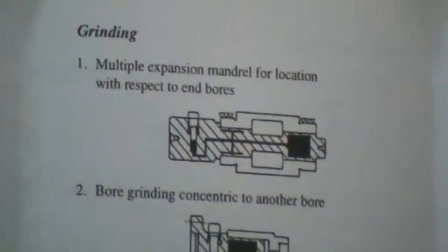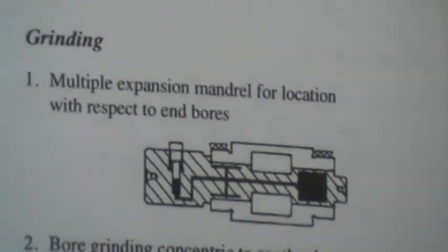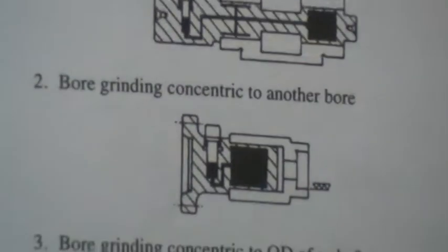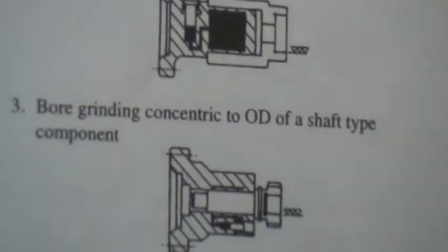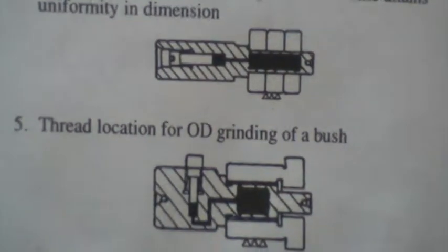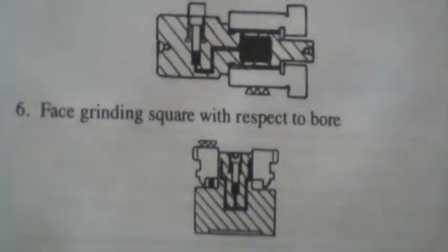Grinding: Multiple expansion mandrels for location with respect to end bores are shown here. Bore grinding concentric to another bore. Bore grinding concentric to OD of a shaft-type component. Grinding of a number of components at a time attains uniformity in dimensions. Thread locations for OD grinding of a bush. Face grinding square with respect to the bore.